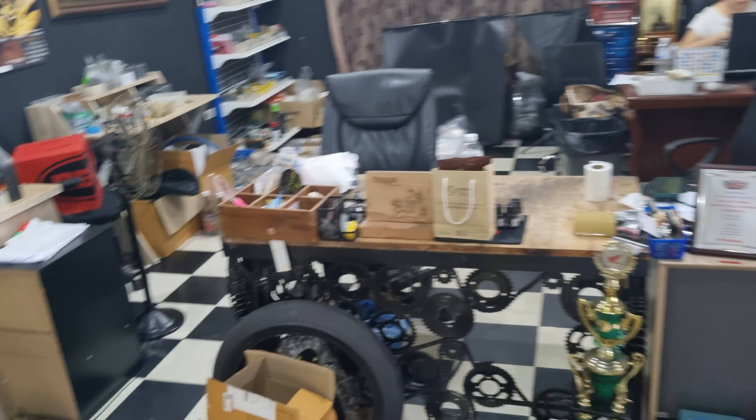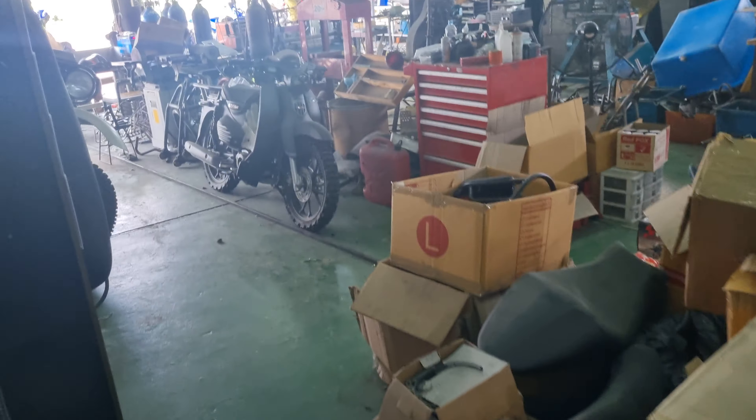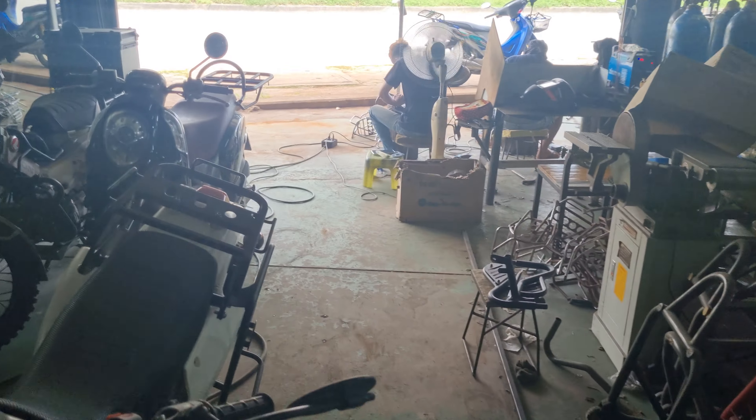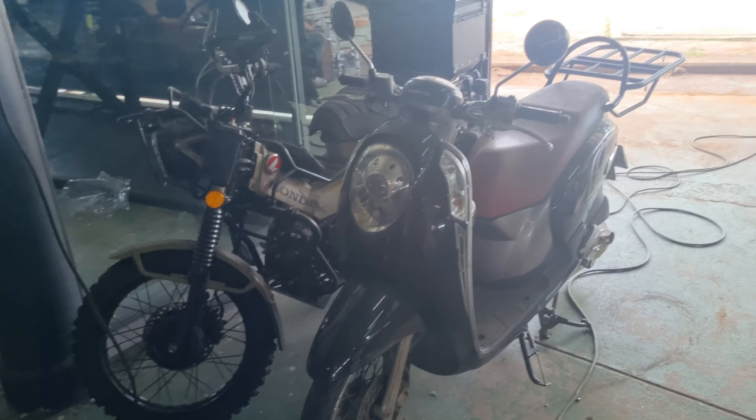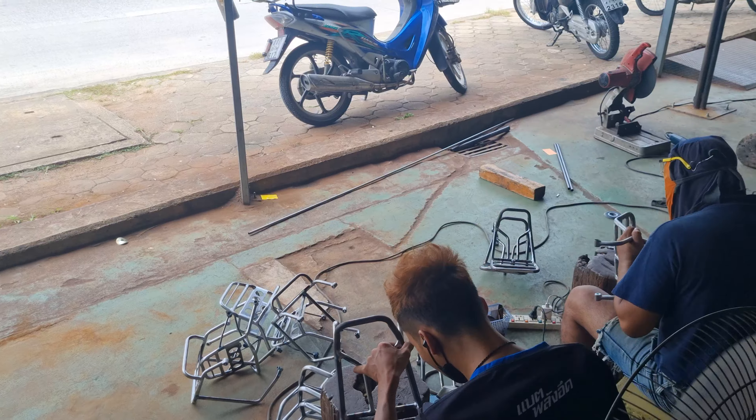Alright, Vintage Garage. I didn't bring the information they wanted me to ask about, but I will next time. These guys out front are all making back racks.